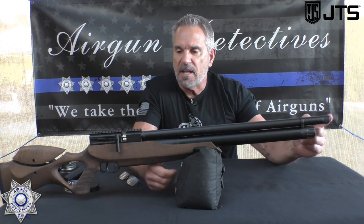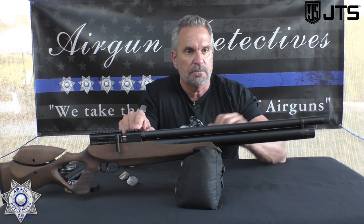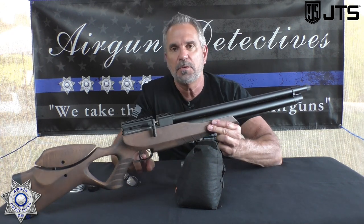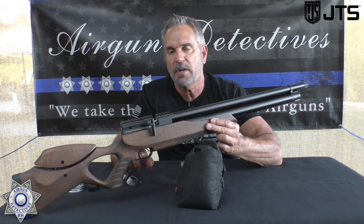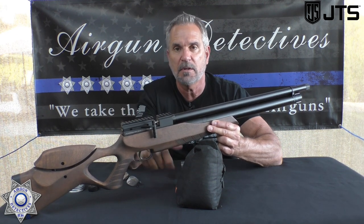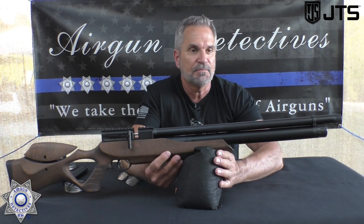Let's talk about this 18-inch barrel — it's shrouded and has an airstripper built into it. It's also got a fully adjustable two-stage trigger, and the trigger is pretty awesome. Stick around for the end of this review and the conclusion — I'm going to give you a really close-up look at this trigger. It's something you'll only see here at Airgun Detectives.